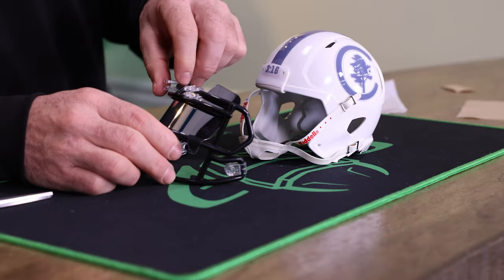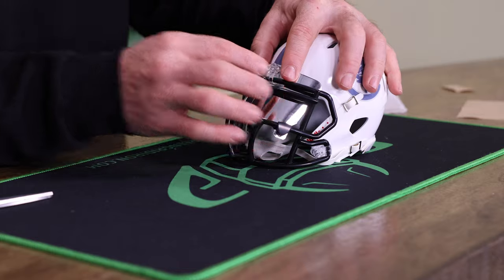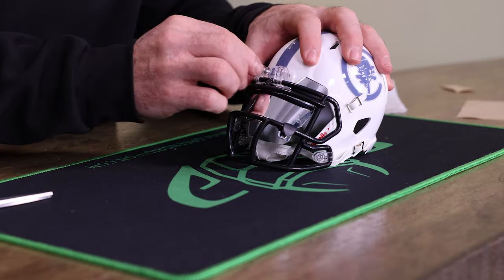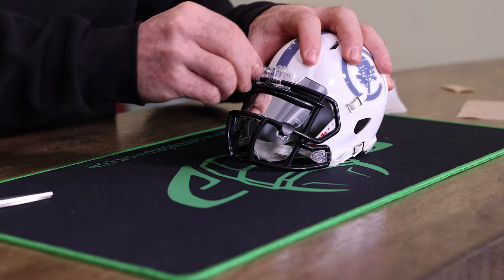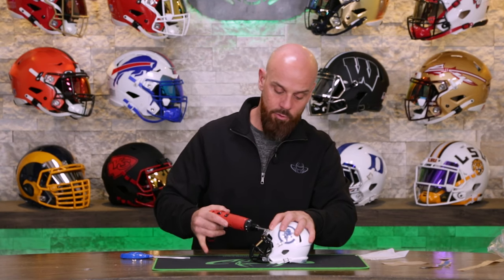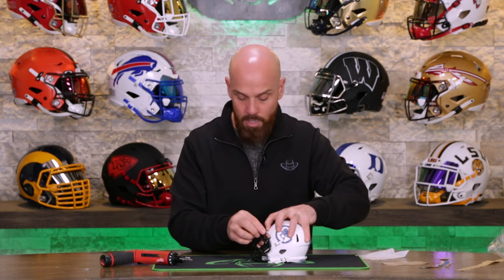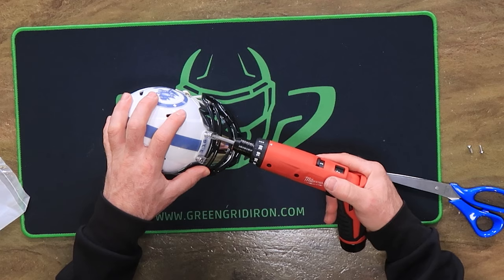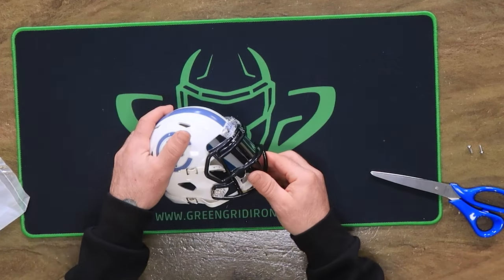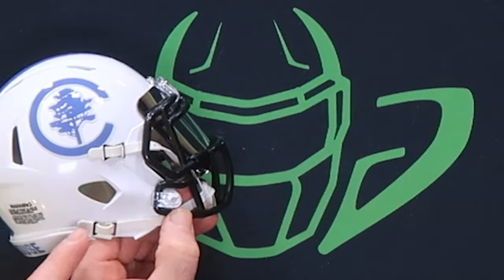Now it's face mask time. I recommend that you start with the tops. Just get it started by hand, lining it up. Then use the power screw gun — go nice and slow. You don't need to crank these down too much. Then do the bottom as well. The face mask hardware should be facing in like this.